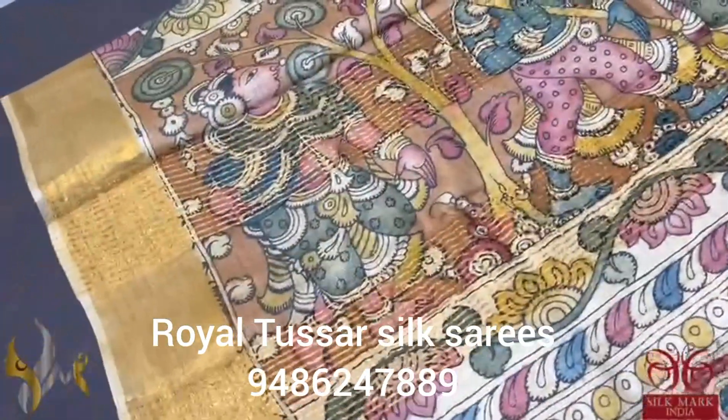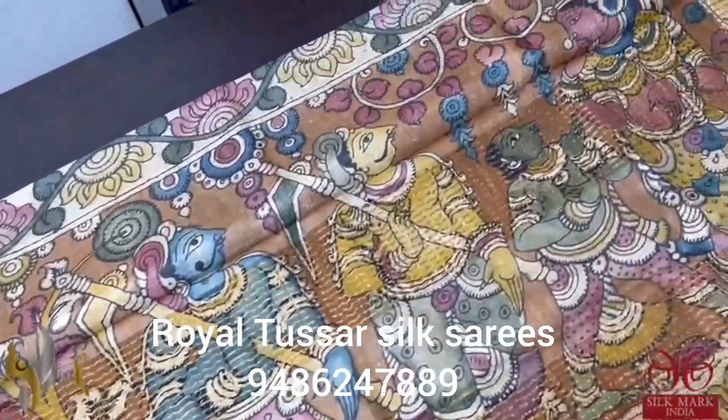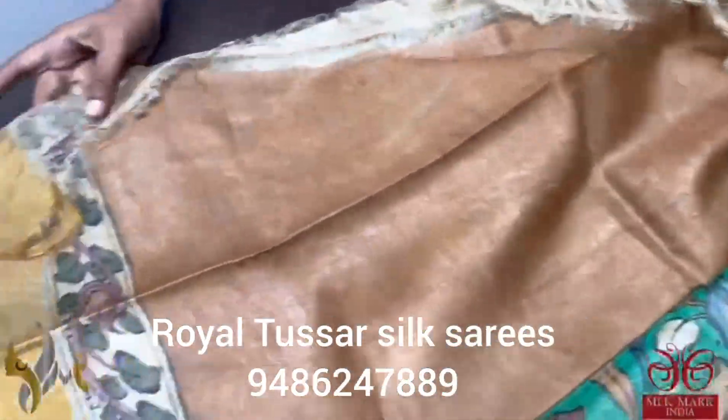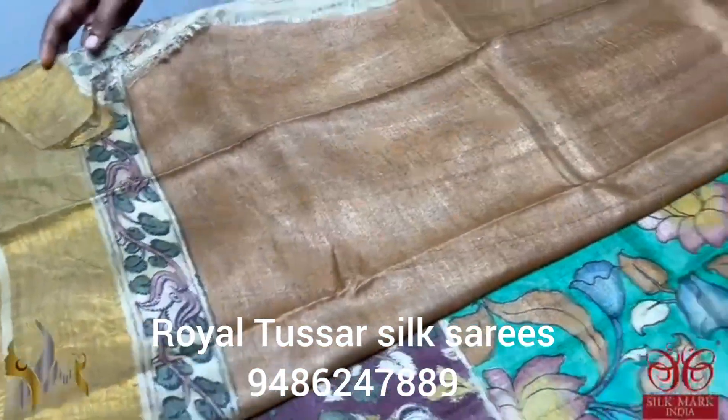The pallu of the saree is in a base of light mustard yellow, with very beautiful monolithic work. The agriculture description is given here in sculpture work, monolithic painting. The blouse piece is plain mustard color painted and we also have borders on both sides.